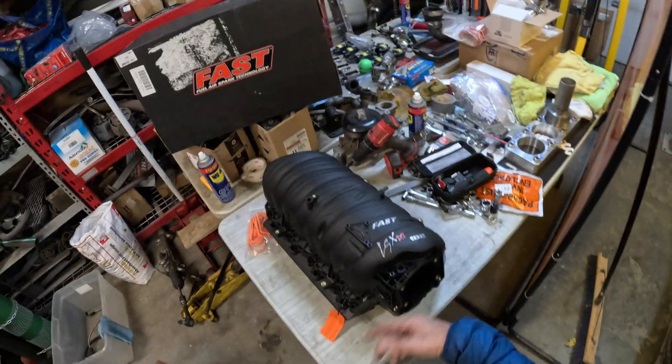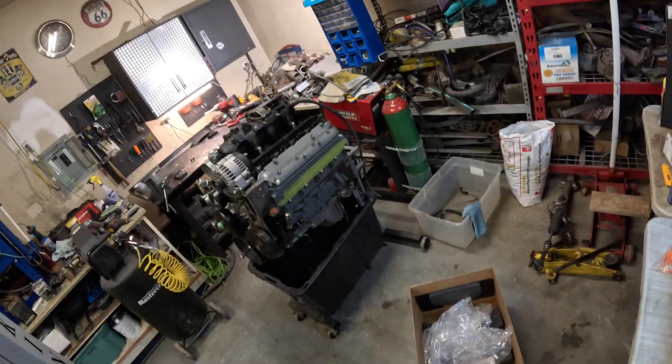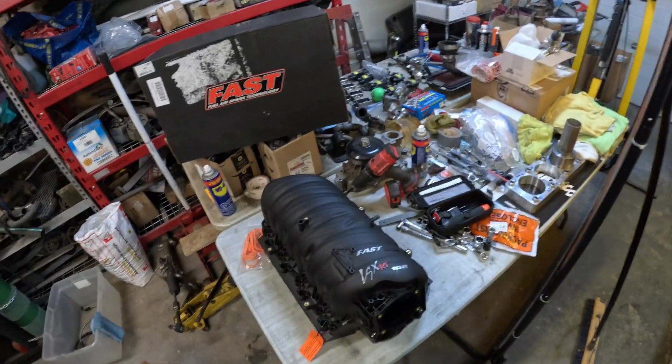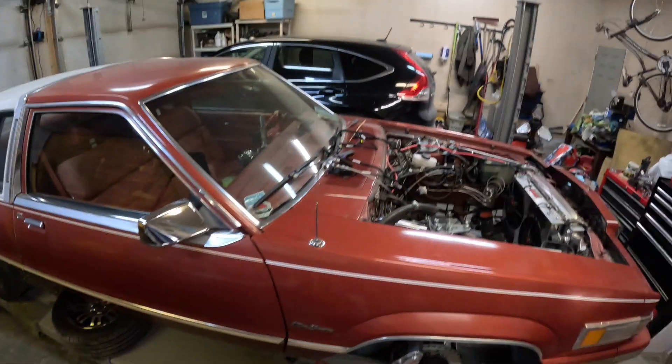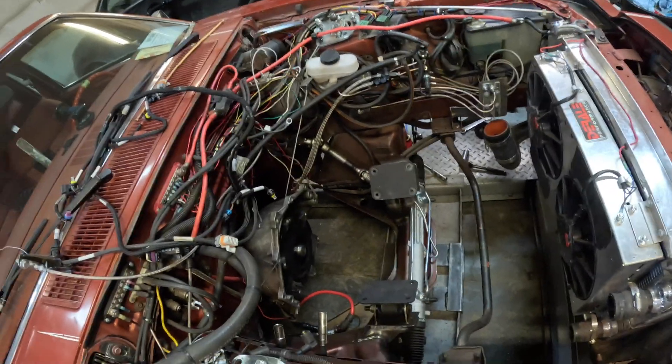It'll make power all the way up to 7,000, no problem. When Holdner tested it on different engines — that's a 408 — it should be a little lower, because the bigger the engine, the lower the RPM power band will be. So it should work good, and we'll see how it goes.